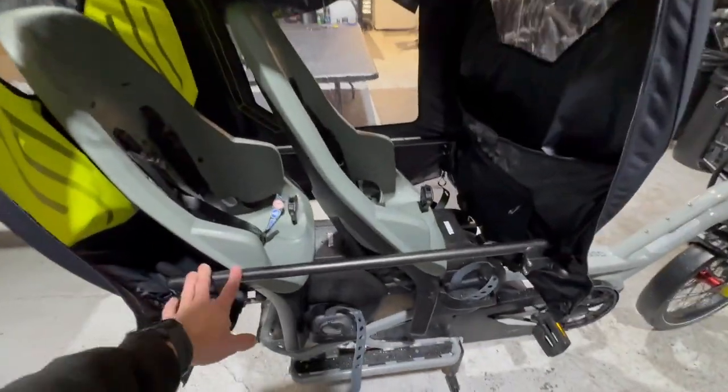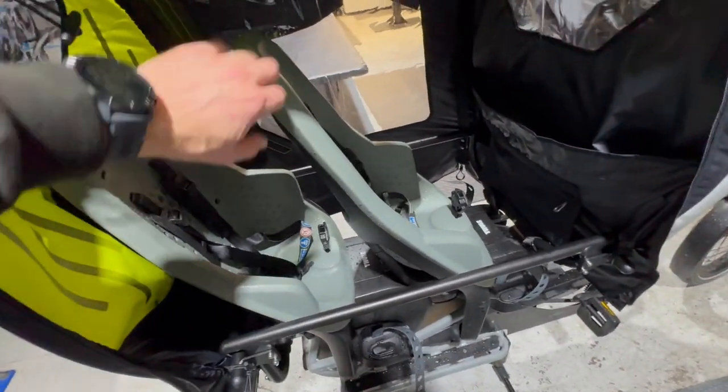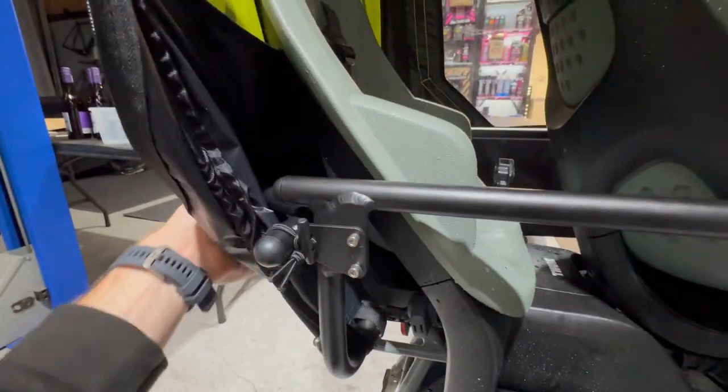We're just using it with the Clubhouse Generation 3. The reason we've got the Clubhouse Generation 3 is that we've got two seats in there, and that allows you to have the seat really far back here on the back.